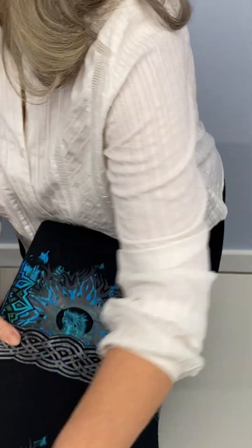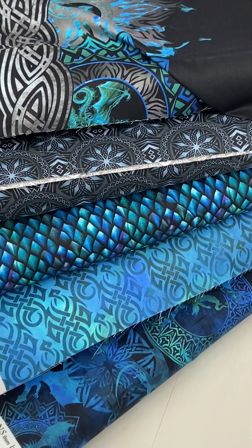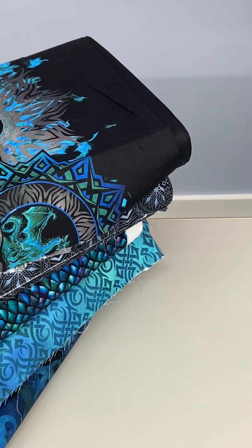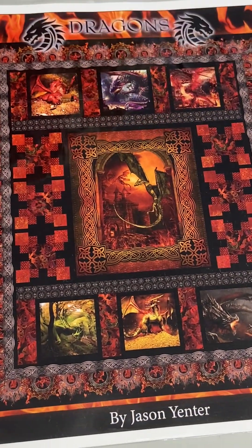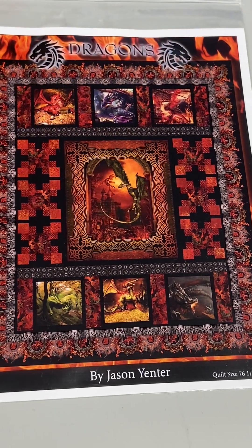There's a pattern that comes with it — look at all this beautiful fabric. This fabric came in two colorways, as you can see. This is the reds and oranges; I got the blues. The pattern shows six blocks from the panel and then the panel in the middle. If you get a chance, stop by and take a look at the fabric and let me know what you think. Is this something I should take credit for because I ordered beautiful fabric, or should I blame it on my sister? Anyway, thanks so much. Bye-bye.